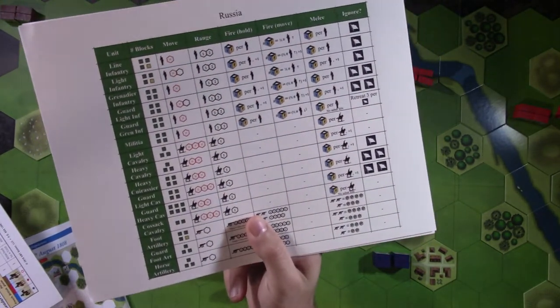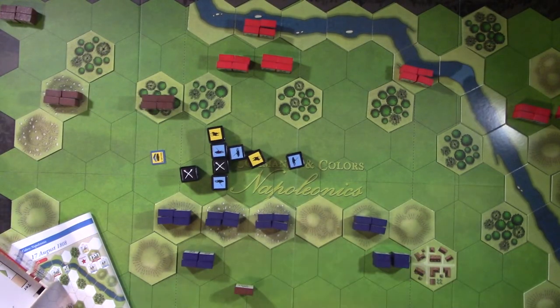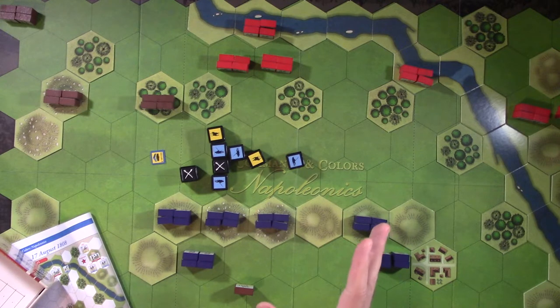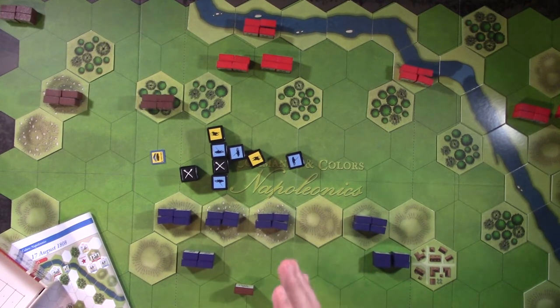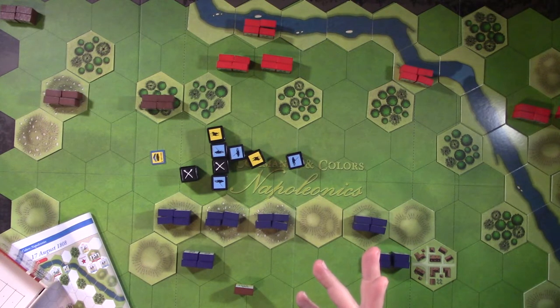Anyway, I'm going to finish setting this up and when we come back we'll start playing the game. Please share your thoughts on Napoleonic rule sets you like - maybe suggestions for a tactical level where you get to worry about columns and formations. I liked the opposed dice roll mechanic in Napoleon's Battles, so if you have games with similar mechanics let me know. See you when we come back.